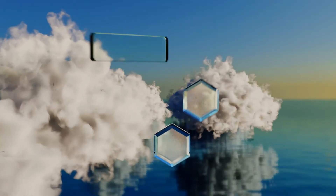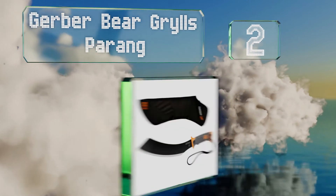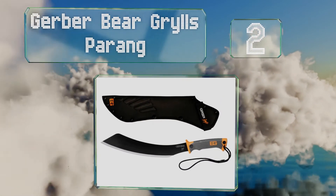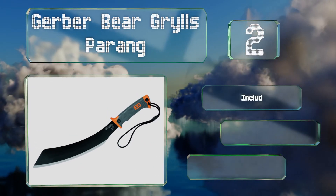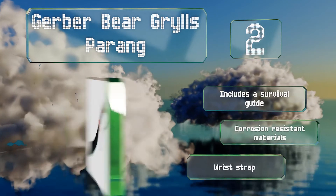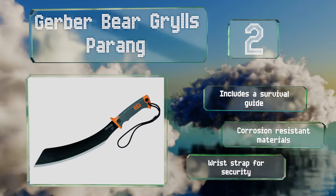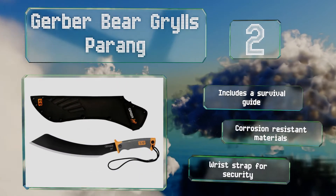At number 2, the Gerber Bear Grylls Parang puts a modern twist on an ancient cutting tool with a textured rubber grip and a carbon steel blade. Its angled, gently curved design proves well-suited to chopping through dense brush while doing a nice job of minimizing hand fatigue. It comes with a survival guide and a wrist strap for security, and it's made of corrosion-resistant materials.